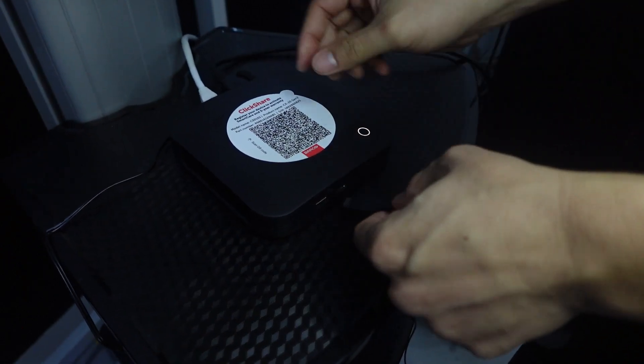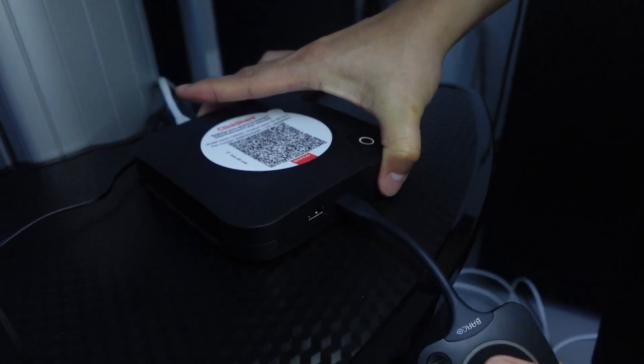Setup is simple. Connect to the display, power it up and you are ready to go.